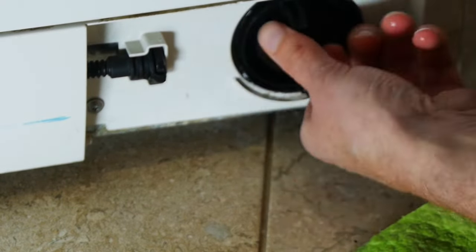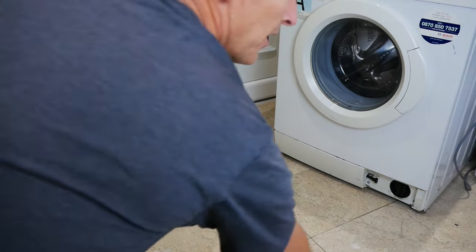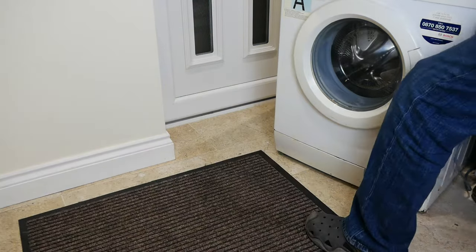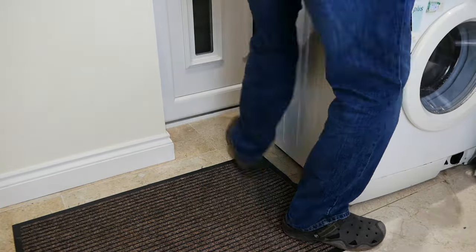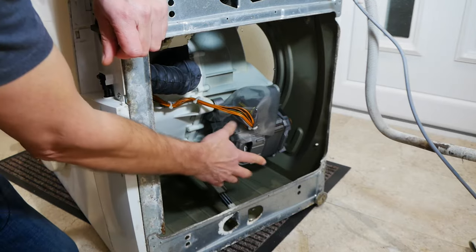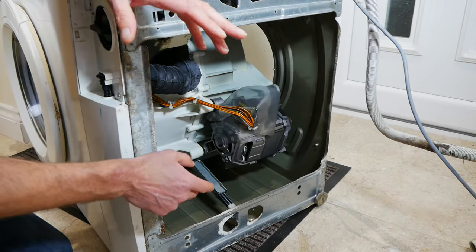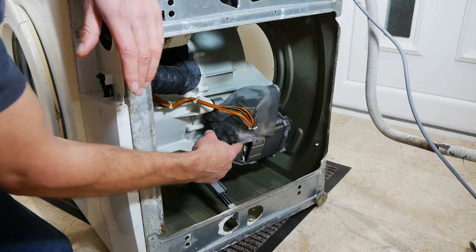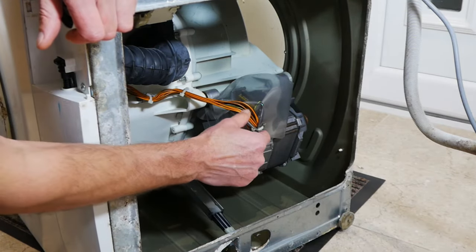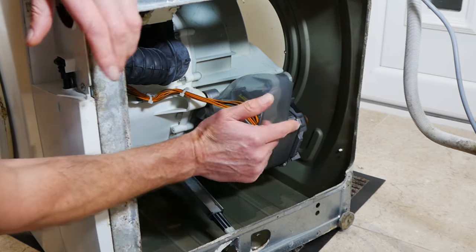Make sure it's nice and tight so it doesn't leak later once you've fixed the machine. Now we're ready to lay the machine down. I like to put a mat or a cloth on the floor to make sure the machine doesn't get damaged and scratched, because we're going to access the underneath of the machine — that's the easiest way to get to the electric motor. From underneath we have access to the electric motor. The most common cause of a problem with the electric motor is actually the carbon brushes wearing out, so that's what we're going to look at now.